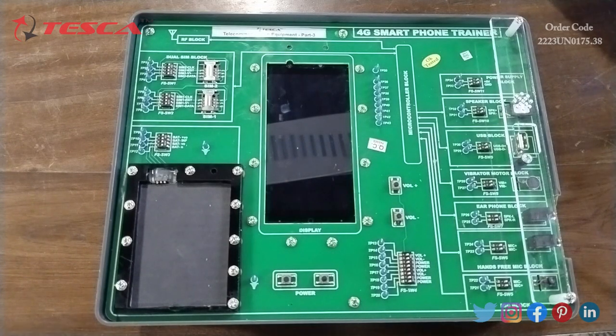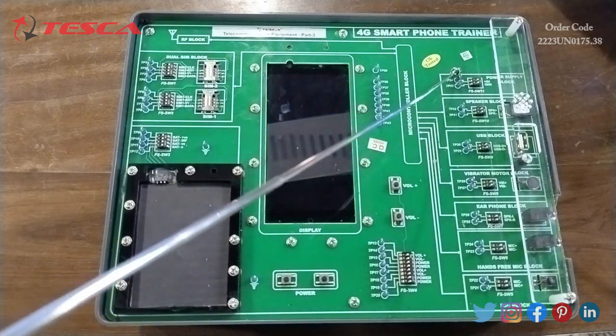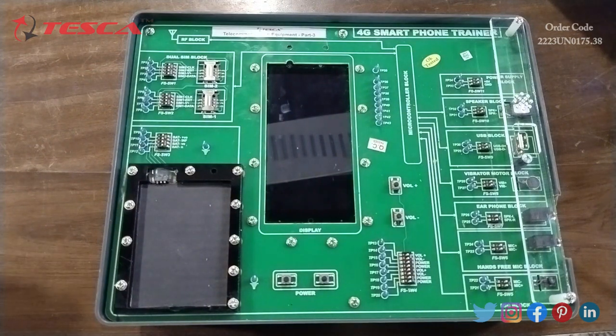Now I am going to give you an overview of the 4G smartphone trainer kit. In this trainer kit we have different blocks for the benefit of users. The first block is the dual SIM block where we can connect the SIM. Then we have the display block, the lithium-ion battery block, the volume control block, the mic block, hands-free mic block, earphone block, vibrator motor block, USB block, speaker block, and power supply block.